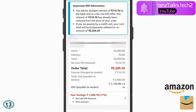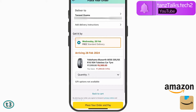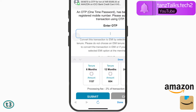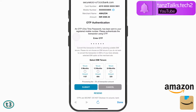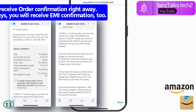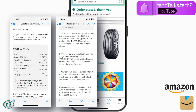Once you're satisfied with all the information, scroll down to check the other details. Then tap 'Place your order and pay.' On the next page, you will have to enter the OTP that you receive. If you have not chosen the EMI option on Amazon, you can choose it on this bank page — but since we already chose it on the Amazon merchant website, we don't need to select any EMI tenure here. Just tap 'Submit,' the payment will be processed, and your order will be placed according to the EMI option you chose.